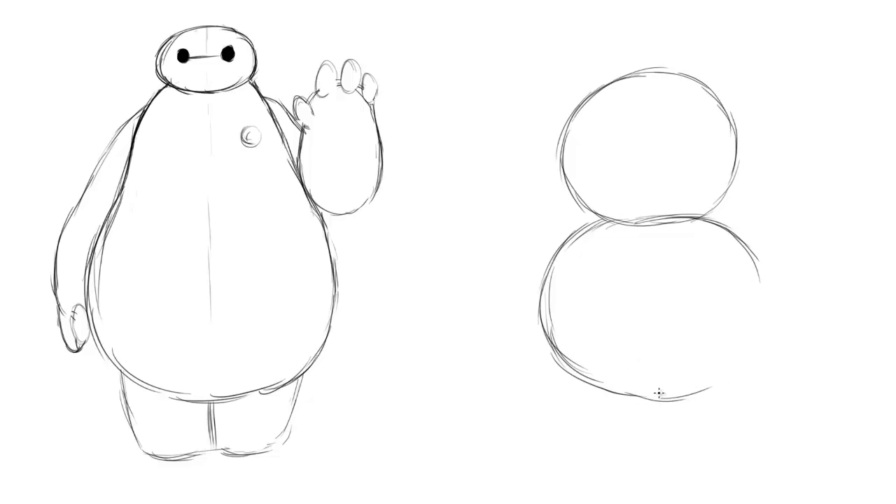So without any further ado, we're gonna start by drawing two circles, one balancing on top of the other. Don't be afraid of using small little gentle strokes like I do — I actually think it's very helpful to get the figure out that I want. The bottom circle needs to be ever so slightly bigger than the circle above, and don't worry if they overlap a little bit. Just so long as one is on top of the other and the bottom one is bigger than the top one — not by much, just a little bit. Almost like a snowman so far.